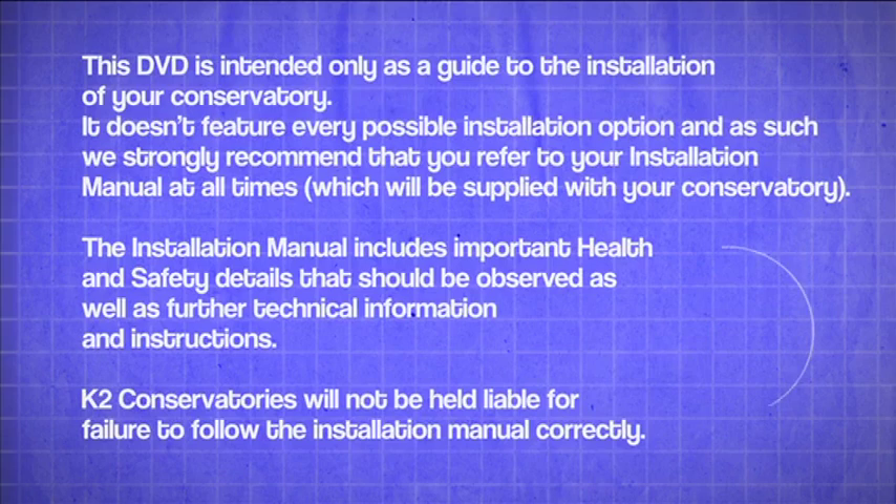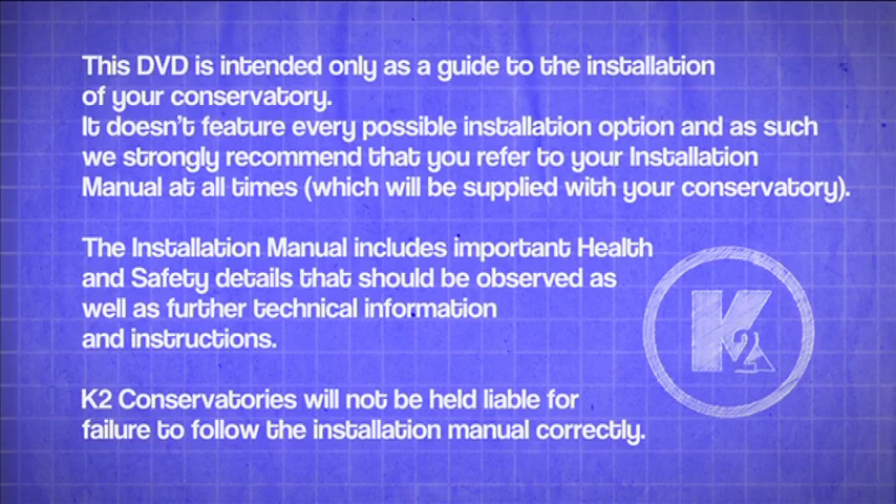This DVD is intended only as a guide to the installation of your conservatory. It doesn't feature every possible installation option, and as such, we strongly recommend that you refer to your installation manual at all times. It will be supplied with your conservatory.